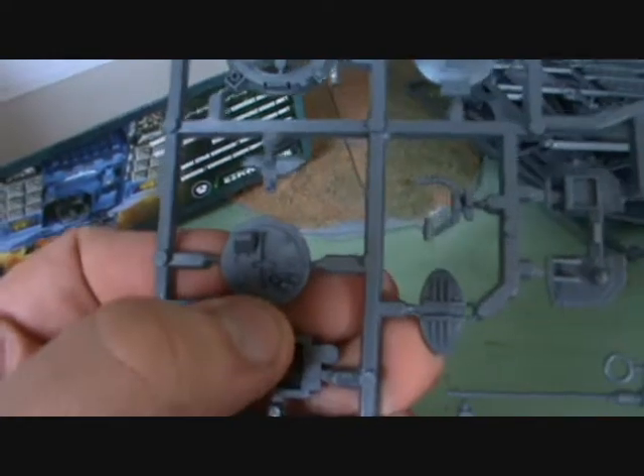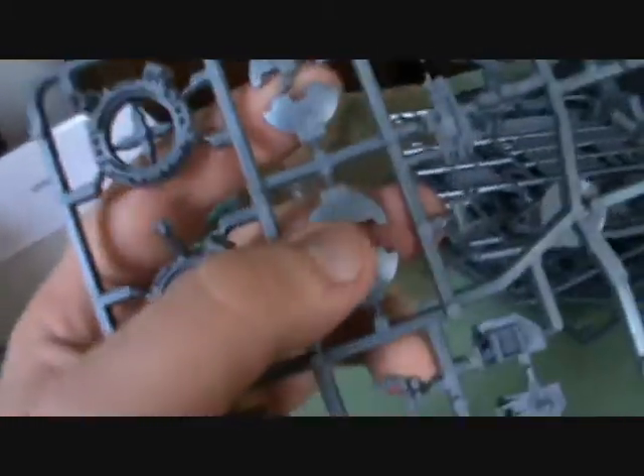And then we've got a couple of accessories. We've got a communication array here - I may be using some of these as objective markers because I think they do make quite good objective markers. You've then got another bit which you can mount a multi-melta in, and then the multi-melta's shield which goes in front of it. There's also a sensor dish. We've then got a stormbolter, although I don't know why anybody would want to equip a Crusader with a stormbolter really - you would always want a multi-melta because there's no real downside to using a multi-melta.